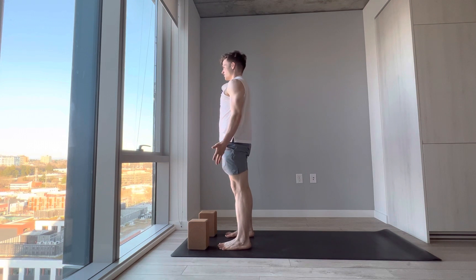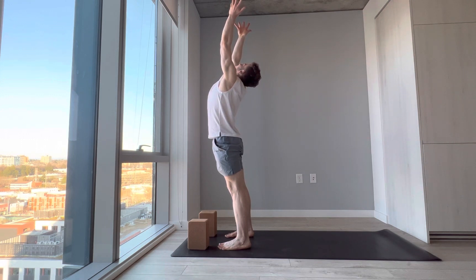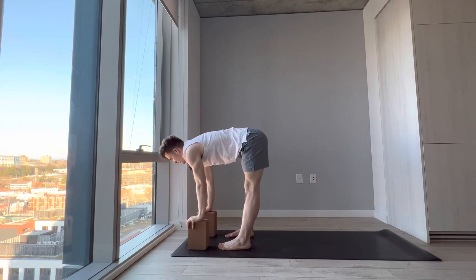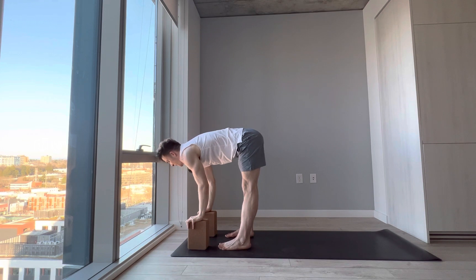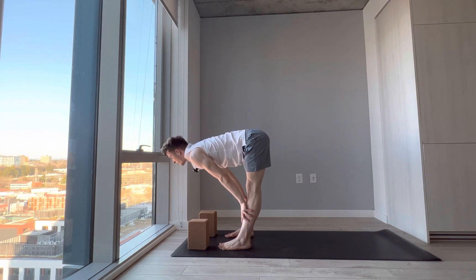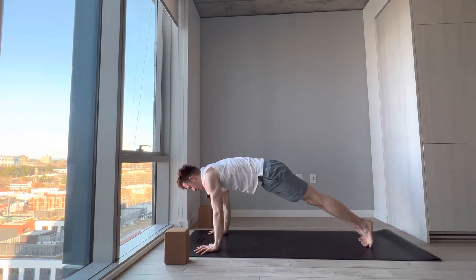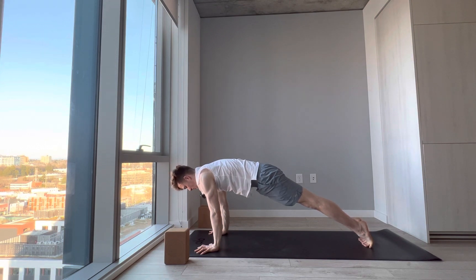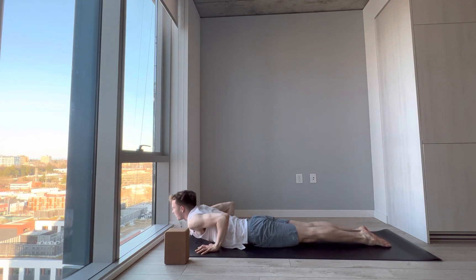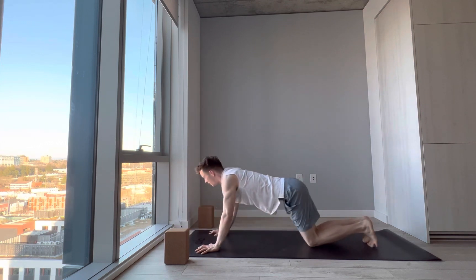We'll do a quick sun salutation to warm up the body. Reach the arms up — upward salute, pinkies slightly in, triceps engaged. Exhale, bend the knees, belly to thighs, hinging at the hips. Inhale, halfway lift, Ardha Uttanasana — fingertips to blocks, shins, or mat. Exhale, forward fold. One more halfway lift, then exhale and frame the feet, step one foot back then the other into plank. Stay in your plank, take an inhale. Exhale, lower all the way to the belly. Bring your fingertips underneath the shoulder blades, press the tops of the feet into the mat, pubic bone into the mat, lift the heart up — cobra, Bhujangasana. Exhale, hips up and back — downward facing dog.